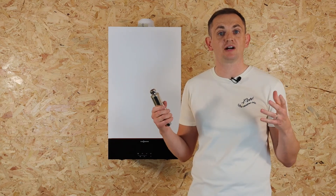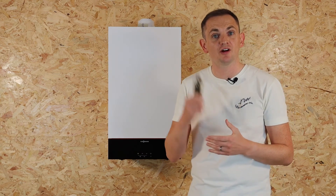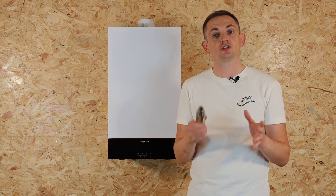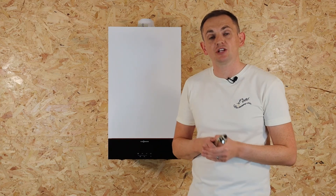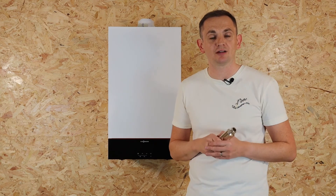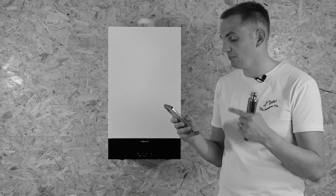Are they compatible with different manufacturers and different types of system? Yes. However, they're usually more effective and more suited to combi boilers, because combi boilers handle both heating and hot water in one unit. It doesn't matter what brand of boiler you have — you can fit an AD scale reducer with it and it will help to prolong the life of your product.